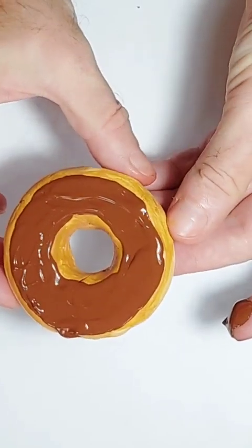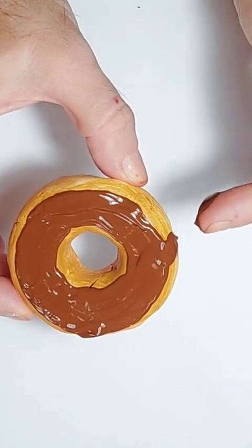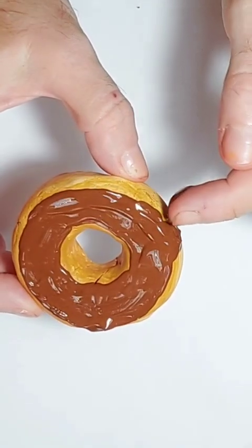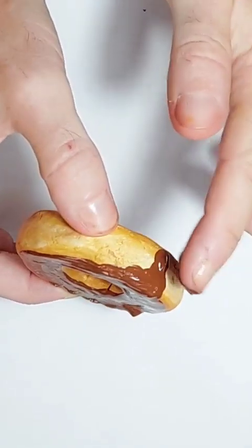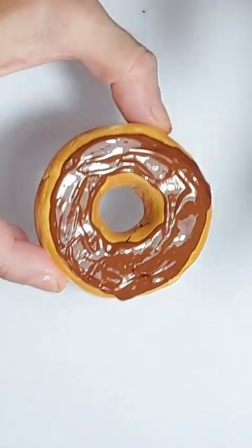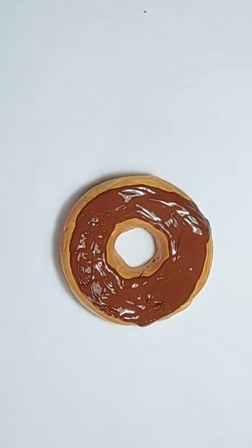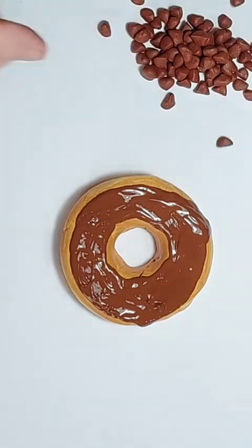Now if you do this, be careful you don't smudge anything because it will be hard to get rid of it. That's a big drip there I've done - so that would just fall down like so. I'm happy with that. So let me just pop that down and clean my finger off. Now we've got our chocolate sauce done, so now we're going to use our homemade chocolate chips.